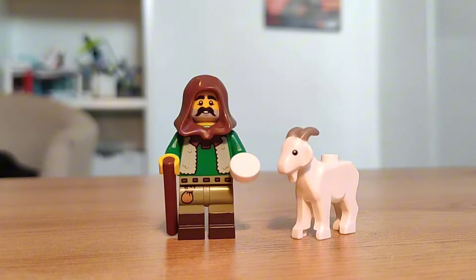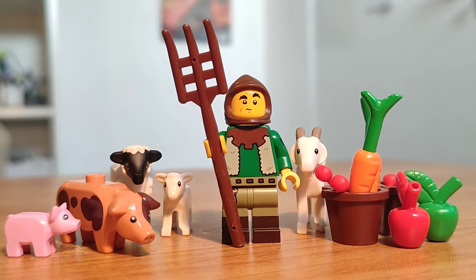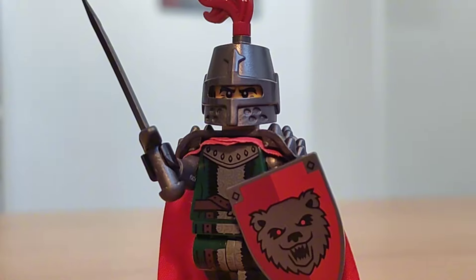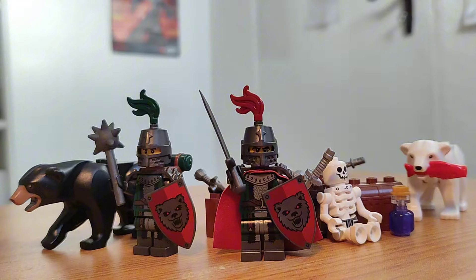The next tip is to update official minifigures. LEGO minifigures look awesome, but you can often change them to make them look even better. For example, this bear knight looks awesome, but by giving him a sword, a cloak, and a different coloured plume, he looks even cooler and like the leader of a bear army.